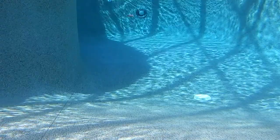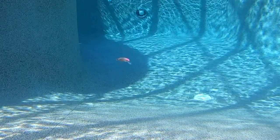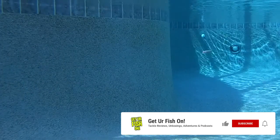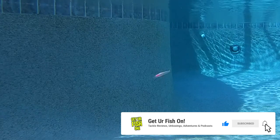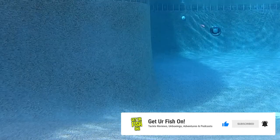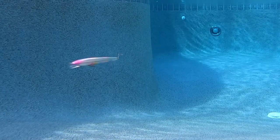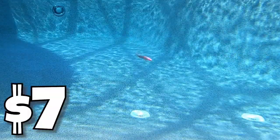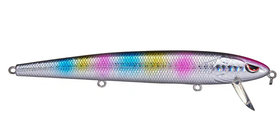Spro has come out with their Essential bait that they believe all anglers should have, but also making sure the baits are affordable and will catch fish. They are essential. The Zero Minnow Wakebait has a tune bill and is a high floater. This bait is 5.1 inches long and weighs a half ounce. It's very affordable — retail price is $7.29 each, and it's available in eight fantastic looking colors.